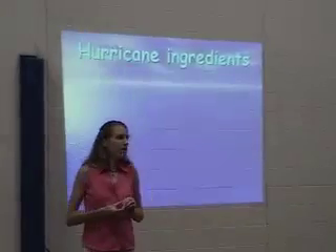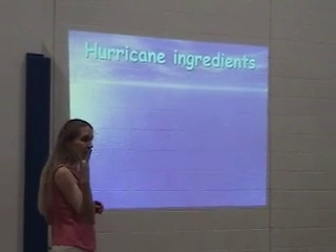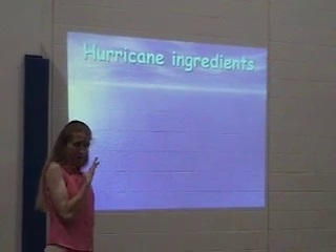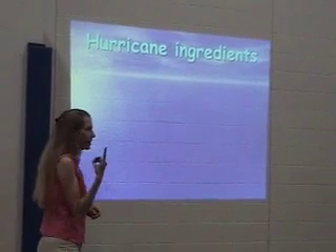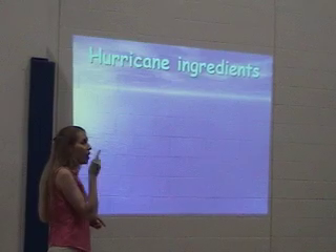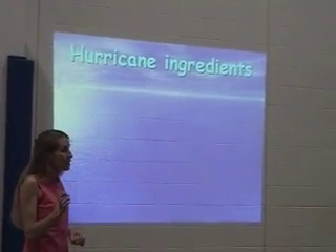Let's say that you're a mad scientist and you want to make a hurricane. You need three things, and I know you all saw one of them. First ingredient for a hurricane — anybody see what it was? Water. Not just water, but warm. Really warm water.